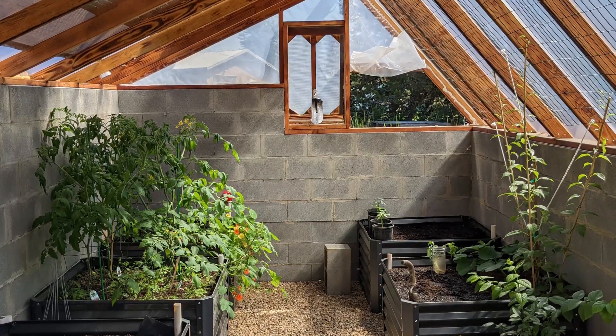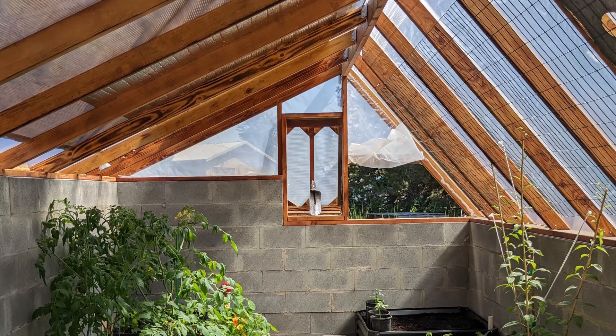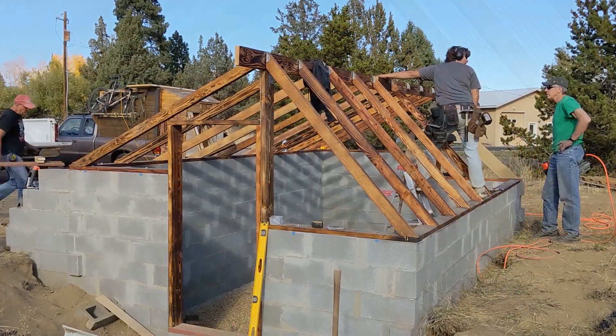Hi again! Thanks for coming back to watch part four of how I built my wallapini. In this video I'm going to try to explain how and why I built the roof the way that I did.